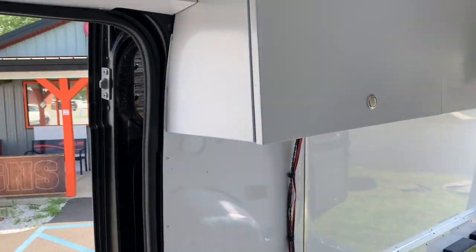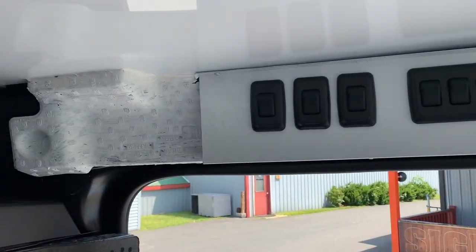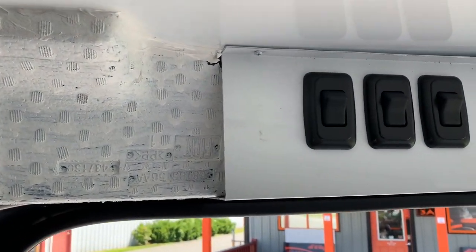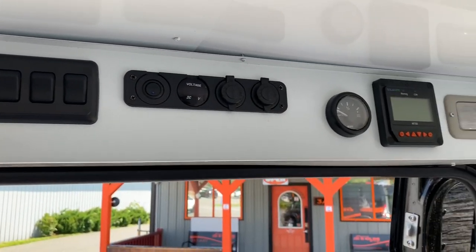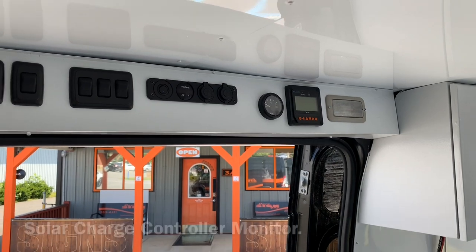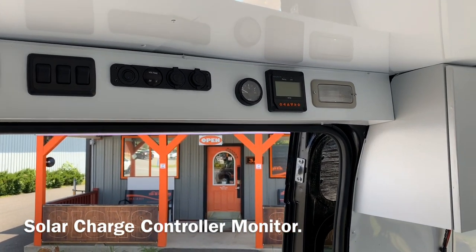Over here to the left, we've got the control panel. The first three will be auxiliary. The second three are lights inside and out, USB, water level, and also the charger monitor.